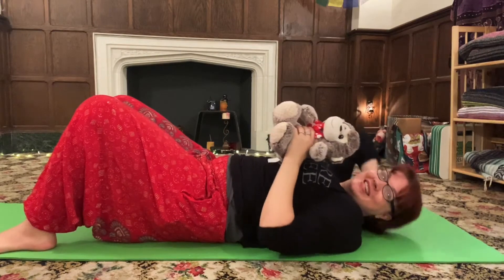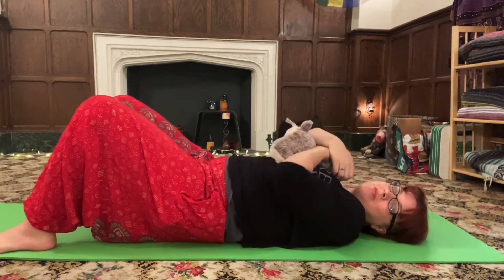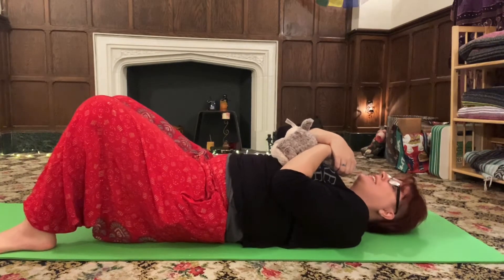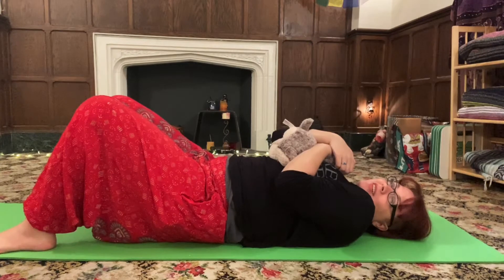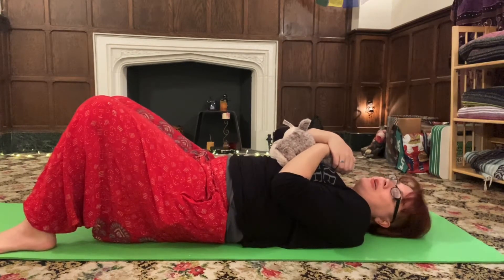So you're going to take your stuffed animal and just place them on your heart and give them a big hug. Send them a little bit of love and thank them for helping you breathe like a yogi.